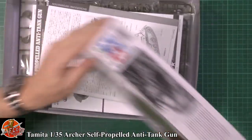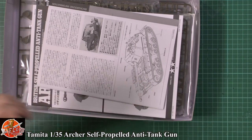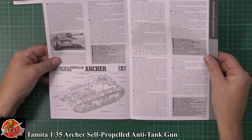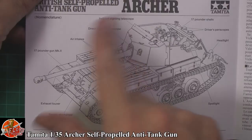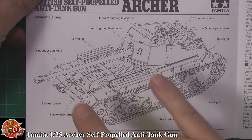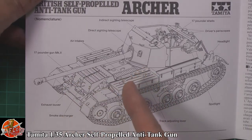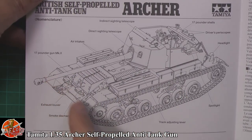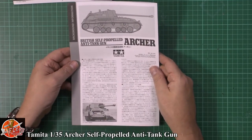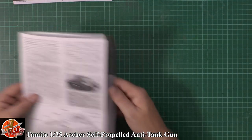So in the box, Tamiya's standard way of doing things. We have a quick look at the instructions first. We've got that standard pull-out sheet which talks about the various components. So you've got the air inlets, the 17-pound gun — the 17 pounder being the weight of the shell it fires, which is a British naming convention. We've got the exhaust out the front. It's actually an engine-forward system, with a smoke discharger system out the front as well. There's a nice bit of background information about the vehicle in English and other languages.